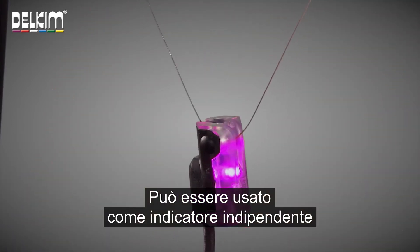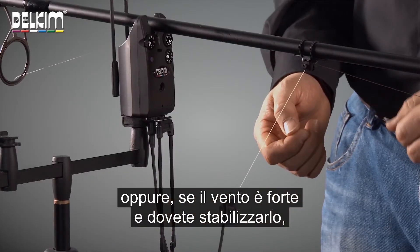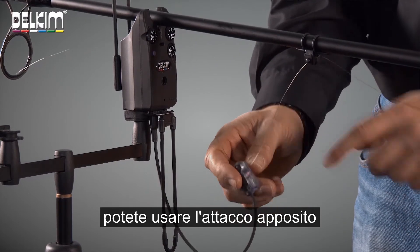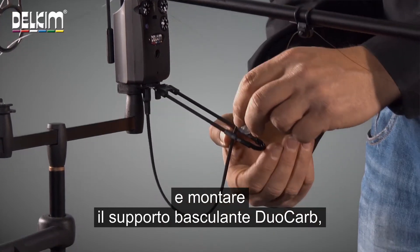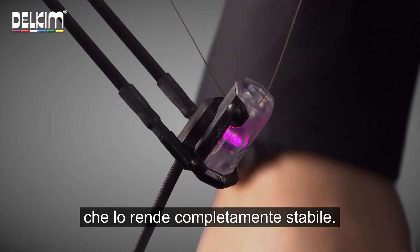So this can be used as a stand-alone hanger, or if it gets a bit windy and you need to stabilise it, it can be fitted using the dedicated attachment to the Duocarb pivoting hanger support, which makes it completely stable.